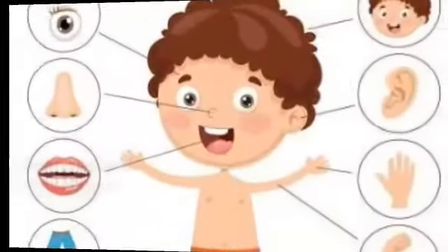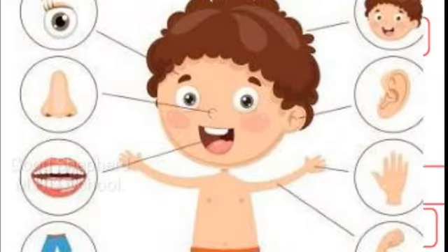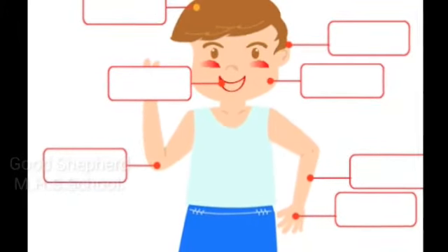Hi students, welcome to EBS class. Now we are going to learn about how our body parts help us to do different activities and why we need to take care of our body parts and sense organs. First, we recall our body parts.